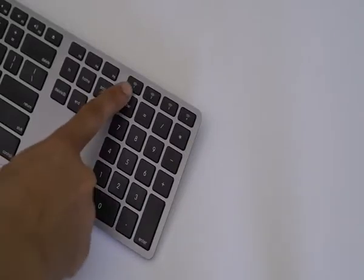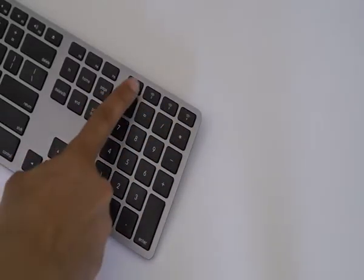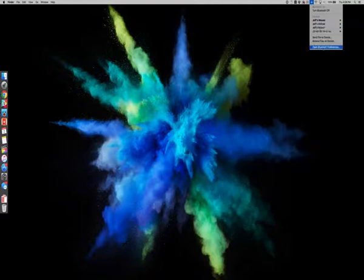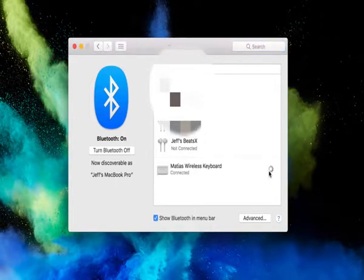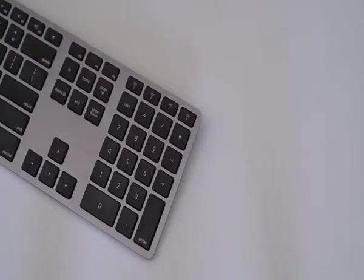Now it's time to pair with my Mac. The nice thing is there are four different pairing buttons, so you can pair up to four devices at the same time. I just press the first button, then go to my Mac, go to Bluetooth preferences, and I should see the Matias wireless keyboard show up. Just click where it says pair, and once it's paired, you can see it there connected. Now we can start using the keyboard with my Mac.